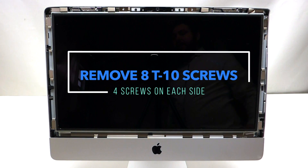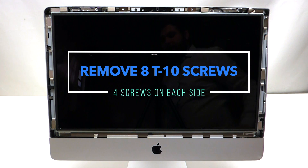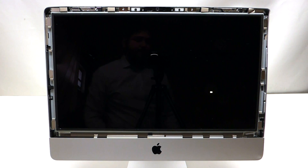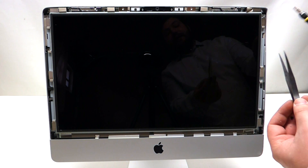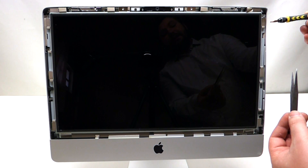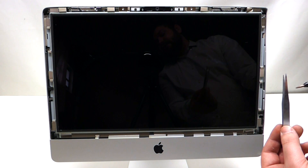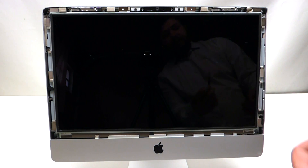The screen is being held in by eight screws — four on this side and four on the other side. Tweezers are nice to have for this procedure because of the magnetic pieces on the screen. When you unscrew a screw, the magnetic piece might take the screw, so you'll want to retrieve it with a pair of tweezers.